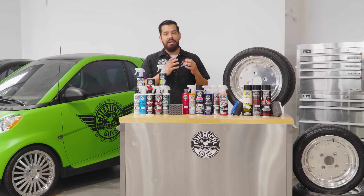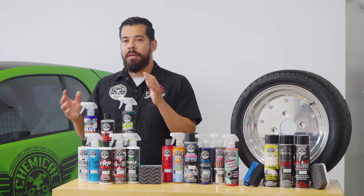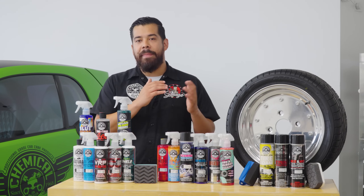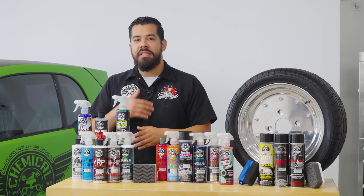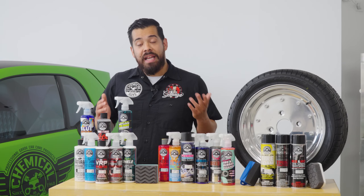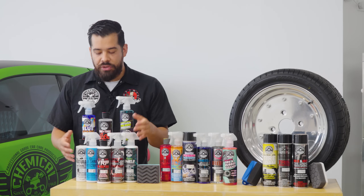That way, your plastic looks a lot better for years to come. A water-based is a little bit better for maintenance. So you can use them on things like your exterior trim — if your trim is in better condition, you can use a water-based dressing and just maintain that brilliant shine. There are actually different levels of shine that we offer, so I'm going to start off with the water-based dressings.